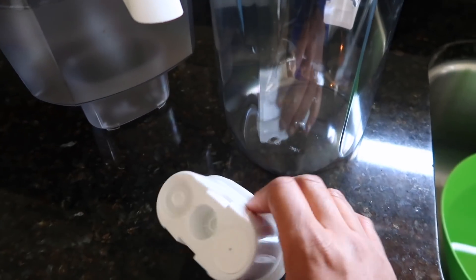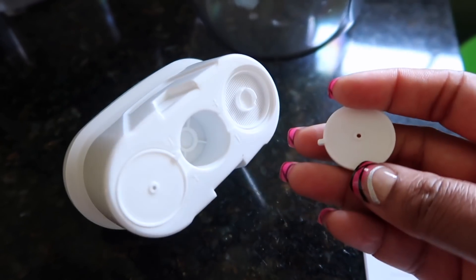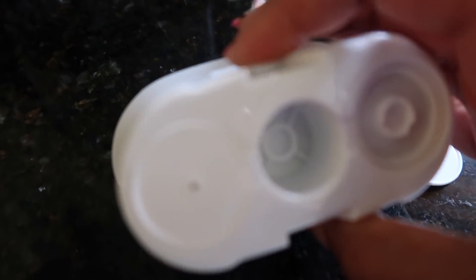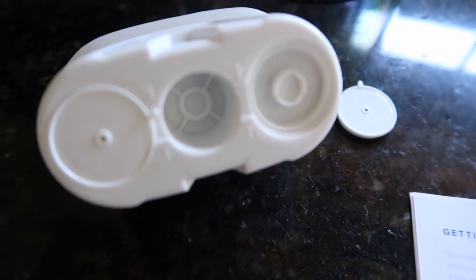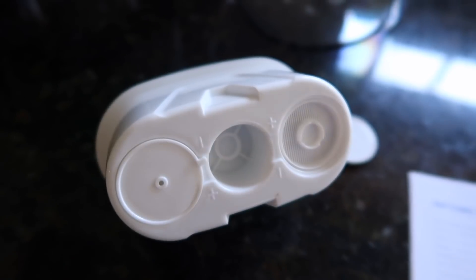So this is the filter here. I want to show you guys how you're supposed to set it up. It's going to come with this cartridge. You do want to remove these caps at the bottom — I have one off already. These are called restriction caps, and they control how fast you want your water to filter. The plus sign means it filters fast — you can see the plus sign there.